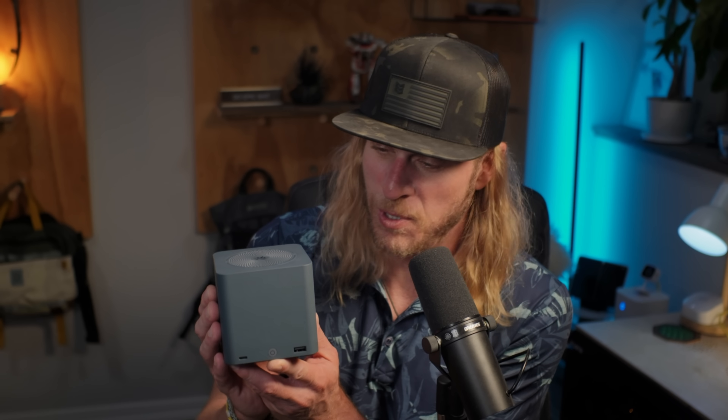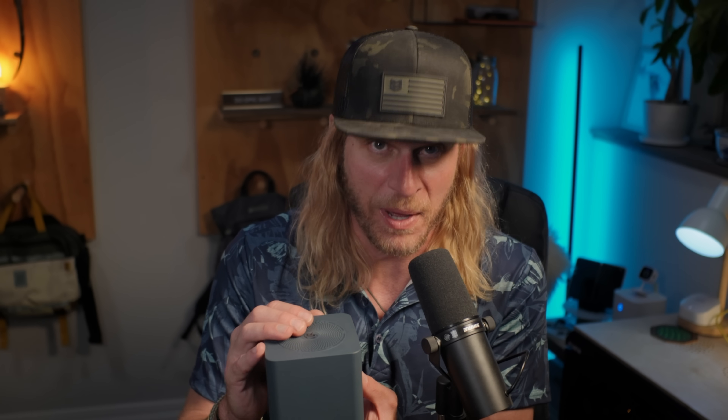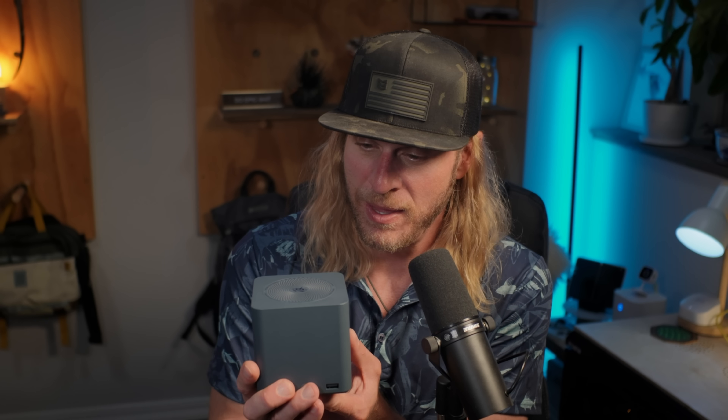Alright folks, don't hate me — yes, this is another B-Link Mini ME review. But listen, before you roll your eyes and click away: this isn't sponsored, no one sent me this for free, I'm not affiliated with B-Link in any way. I bought this with my own money, which means you're going to get the uncensored truth.